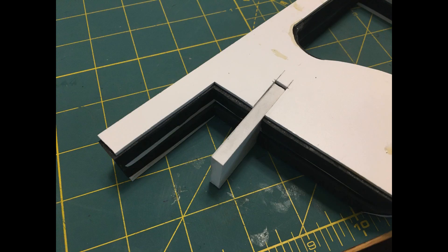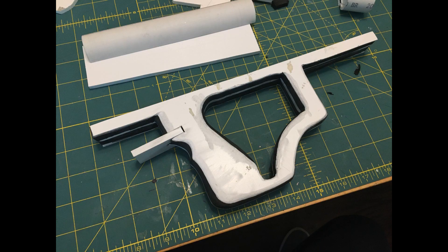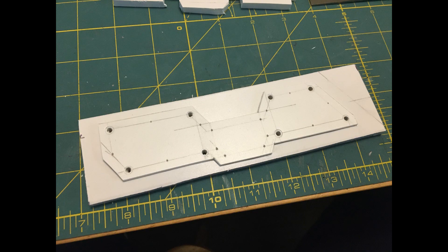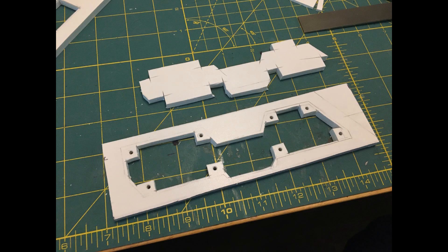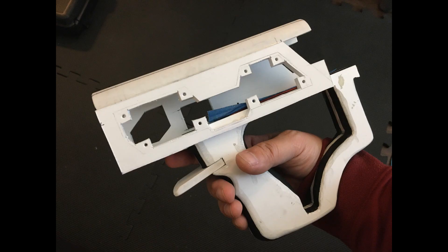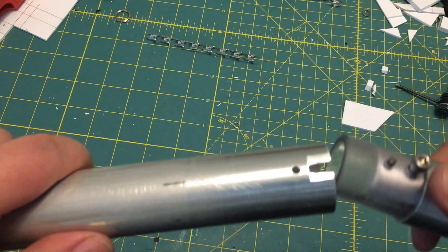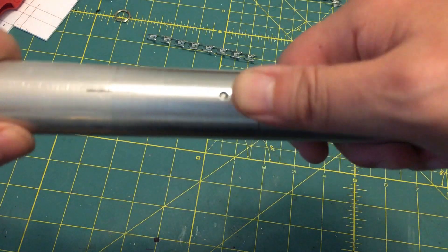The half trigger guard, however, was planned beforehand. I wanted something there to tell your hand where to go, but I thought the whole trigger guard would look a little too gun-like, if that makes sense. I had to have some removable panels to access the guts, so I just made a big long one down the side. Originally, the magazine tube was removable, and that was going to be the primary reload method.